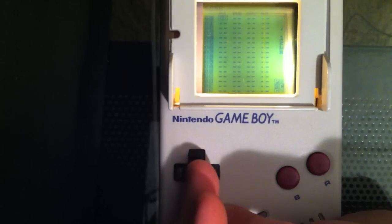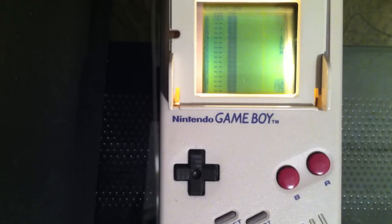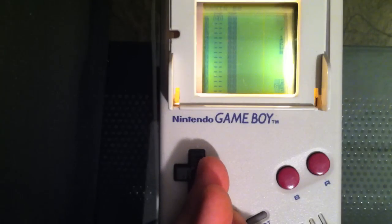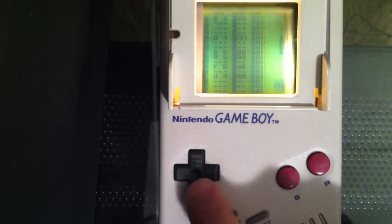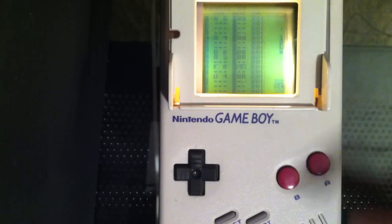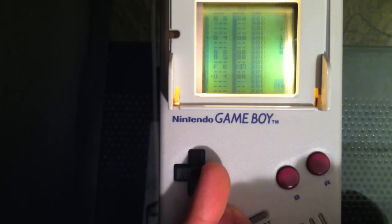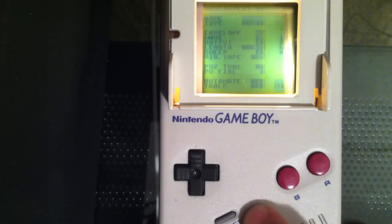We've got our 00 chain in the first Pulse channel — let's get that highlighted, hold Select, and navigate into it. We had our 00 phrase that we made in this chain, so let's make sure that's highlighted, navigate into that with Select and Right. This was the phrase of music we were working on earlier — let's press Start and let that loop. You'll also see a little 00 next to all your notes in the Instrument column — that's what type of sound is actually playing those notes.